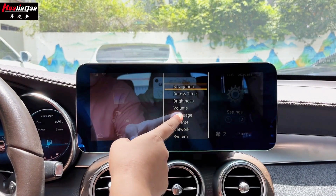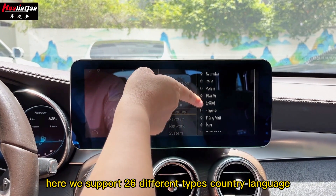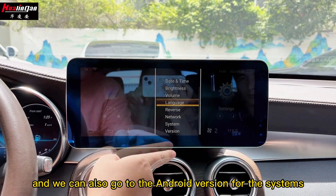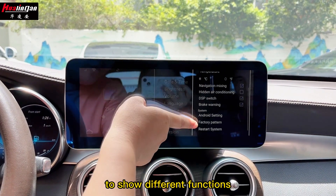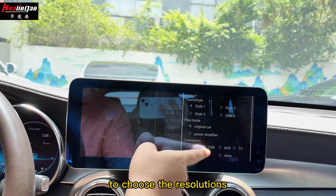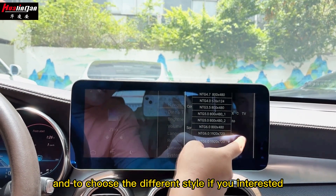Here you can go to settings and choose the language. We support 26 different country languages — if your country language is available, you can choose it. You can also go to the Android version and system to see different functions. You can go to Android settings and the quick settings to choose the resolution and different display styles.